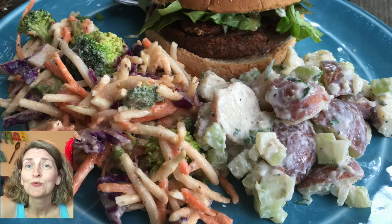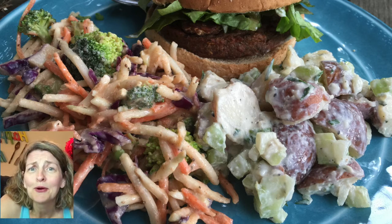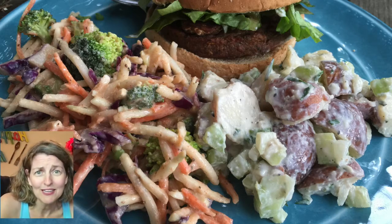I put that cold slaw right next to some creamy potato salad and a black bean burger with tempeh bacon on the inside. Oh yeah, that's some good eats right there.